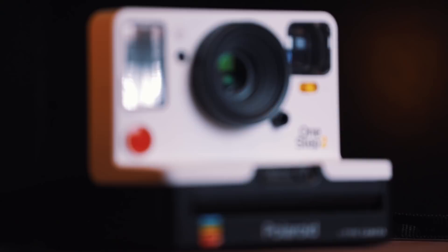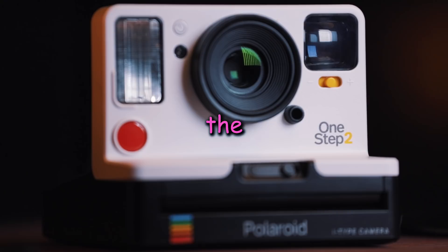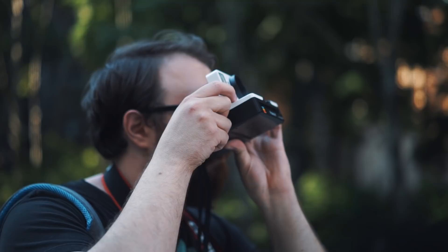Ergonomics and aesthetics. The ergonomics are okay by me — what a glowing recommendation. I really love the way the camera feels in the hand. The weight is decent. It doesn't feel like a toy, but it's not gonna weigh you down either. The included strap is pretty horrible though, so I'd recommend throwing that in the garbage and getting a better one.